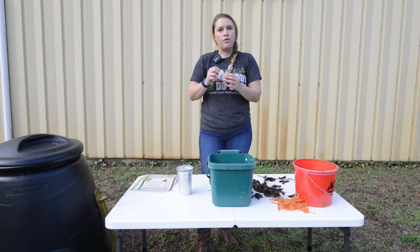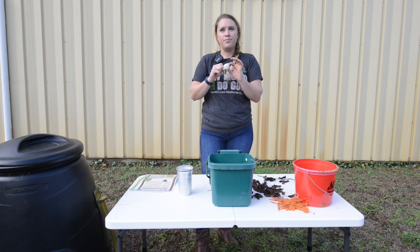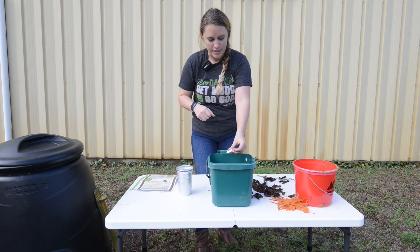Another thing that you can add that people don't really know about is actually tea bags. The only thing you want to make sure of is that the staple is removed, and the bag itself is opened so the contents can be composted.